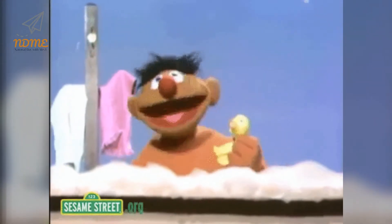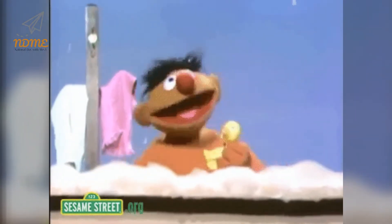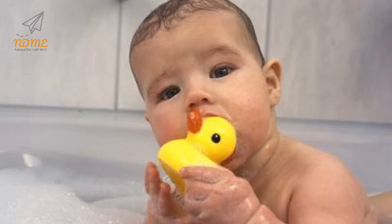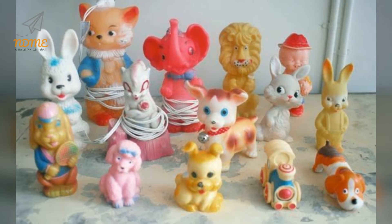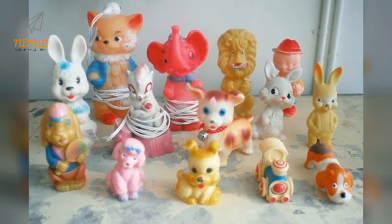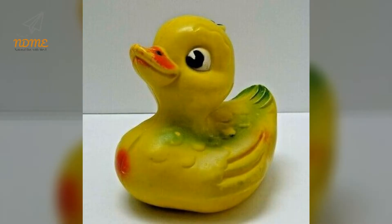A friend of Ernie and Big Bird, Ducky made his debut in a February 1970 episode. The Rubber Ducky has come a long way from his first concept as a chew toy for children. While the origin of the first Rubber Ducky is uncertain, many rubber-molded toys came about when rubber manufacturing developed in the late 1800s. They produced a variety of toys from dolls in various animal shapes, including the Rubber Duck.